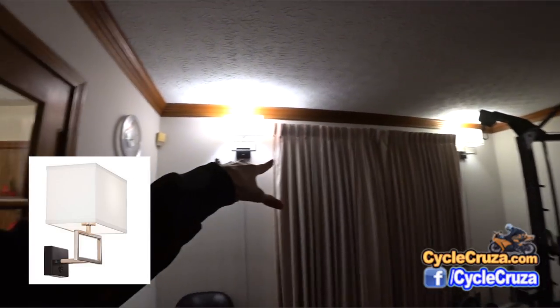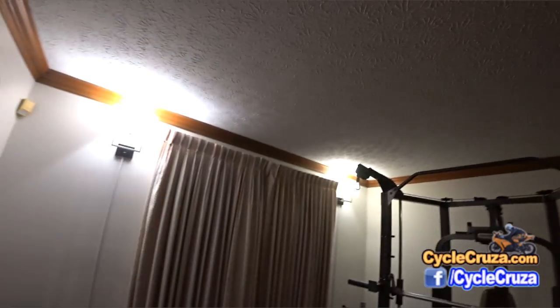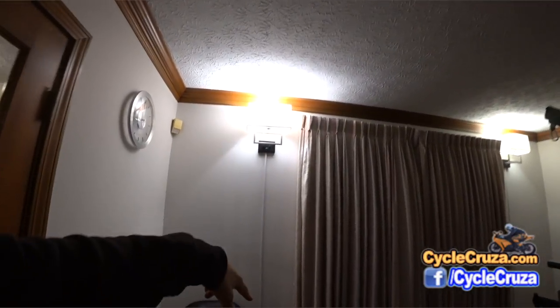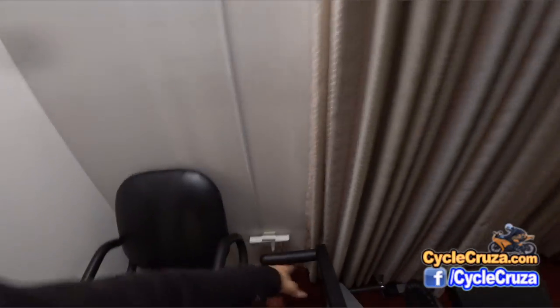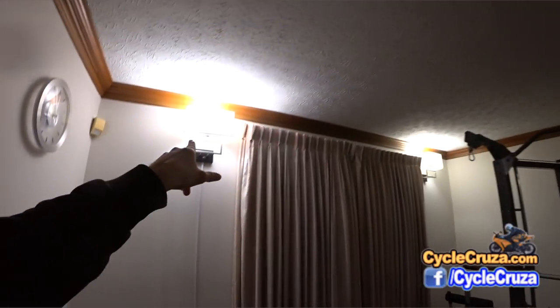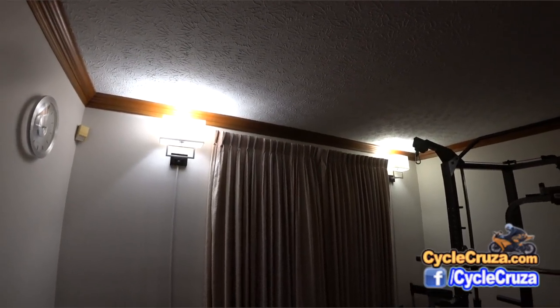I added these wall lamps here instead of doing recessed lighting because I don't have time to do any construction in this room. Very inexpensive — they're corded and I just have cord concealers. They plug into the wall, connected together and controlled by the wall switch. I have 100-watt LED lights in there so they don't get real hot. They provide good light in here, as you can see.